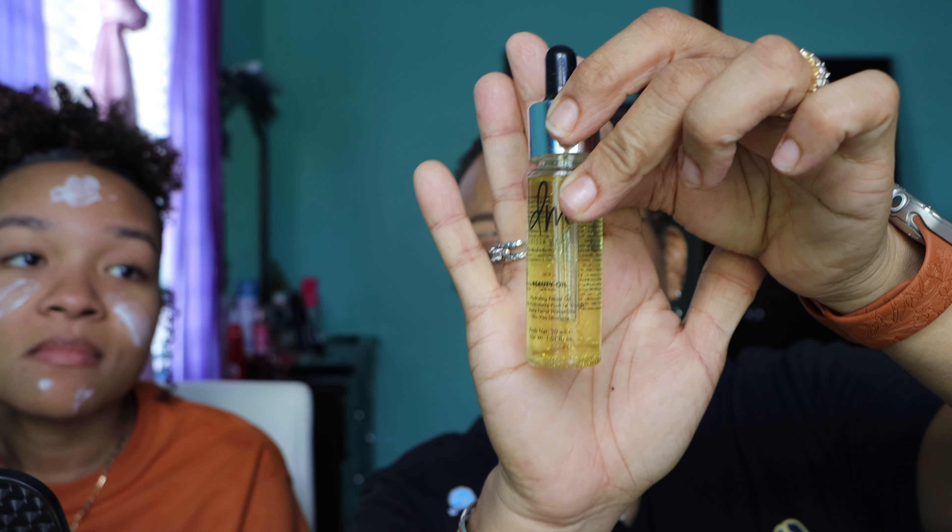I'm just going to put some Danessa Myricks Beauty oil on my face — that's what it looks like. She's using the La Roche-Posay triple repair moisturizing cream, which smells really nice. I'll be using a primer sometimes, but I don't have to if I don't like it, since we're just doing a video.